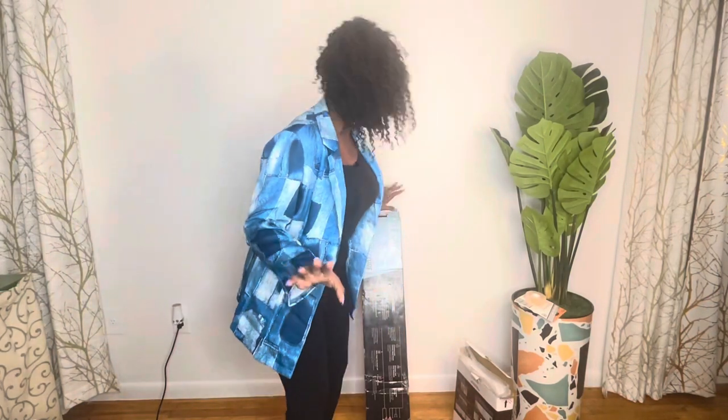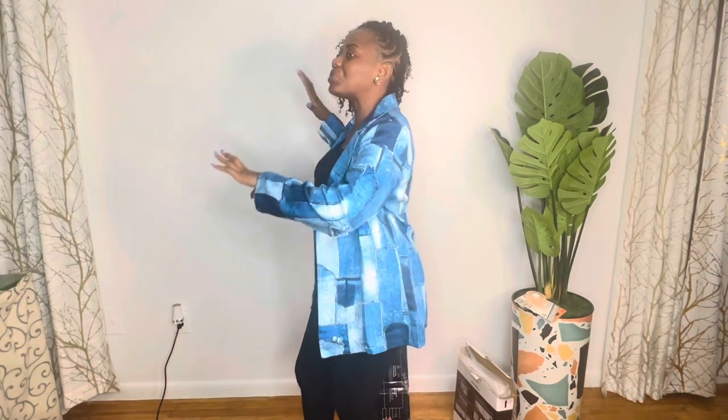Hello guys, welcome back to my channel. My name is Jo Reed from Nerje Style. This video is about how to change your background, your photoshoot background.